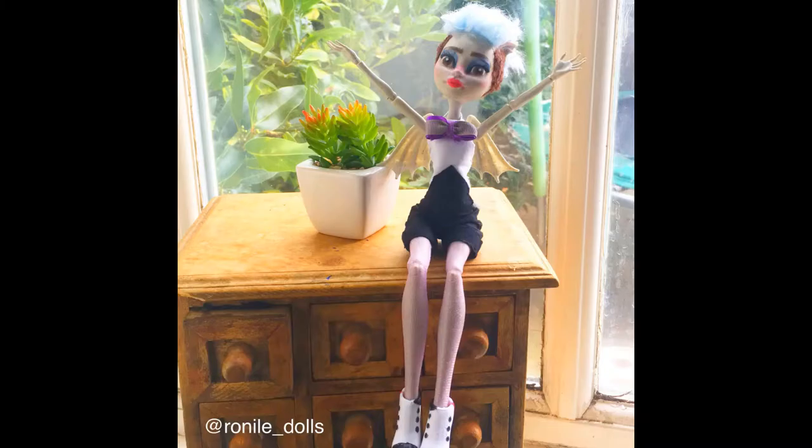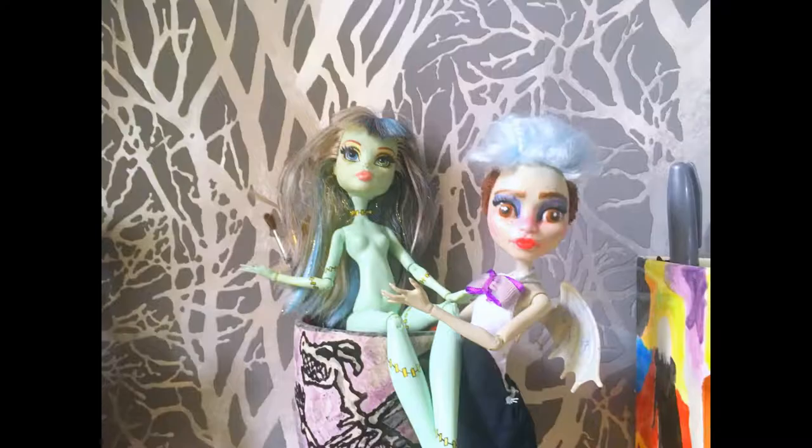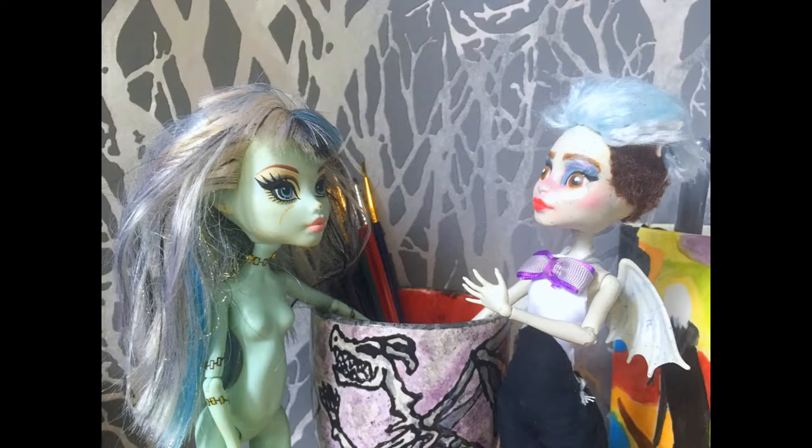Happy New Year, internet adventurers, and welcome to Ronile Dolls. I'm Ronile, and today is a nice short video where I'll be making a moth girl using this Frankie Stein, who is very in need of some TLC.